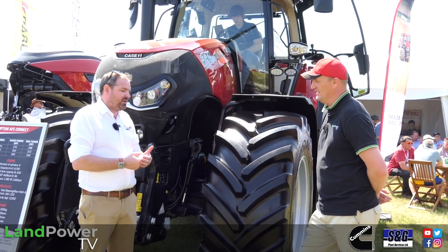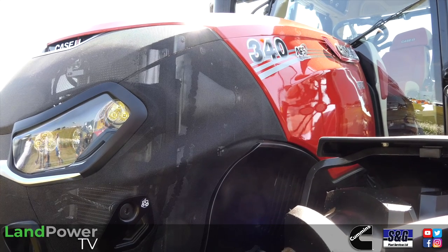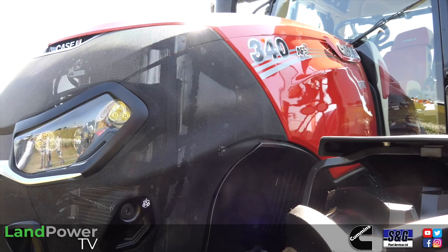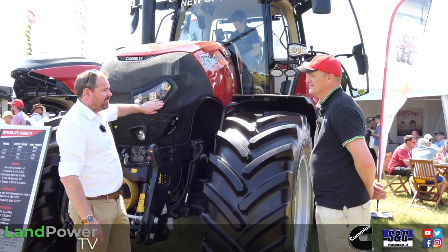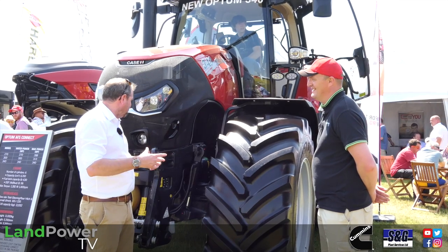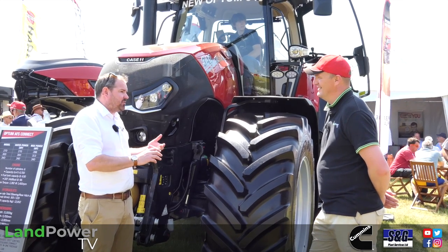To get to the 340 we've still got the same FPT 6.7 engine, but it's fairly pushing it now at this power level. We have gone bigger intercooler, bigger cylinder head to get more pressure in there, and through the driveline the hydro has been beefed up — the gears, the bearings, the clutch packs and the PTO — everything really has just been beefed up.